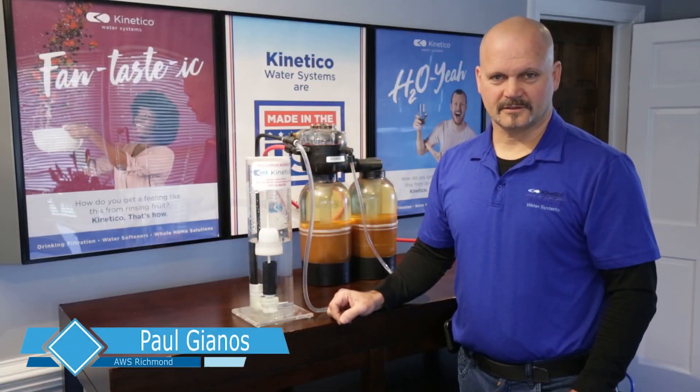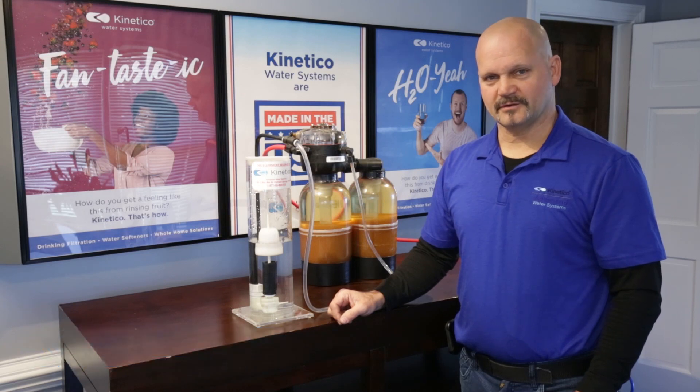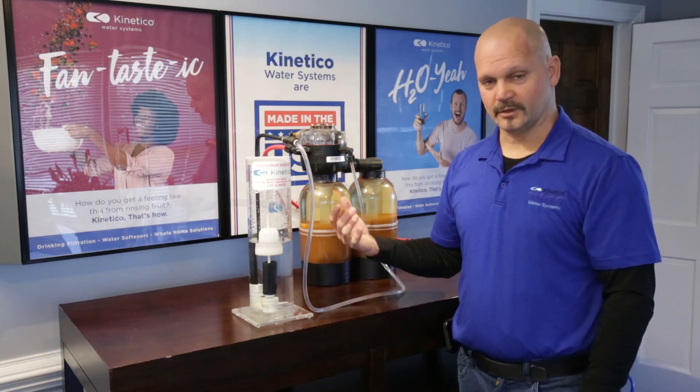Hi, Paul Giannos here with Kinetico Advanced Water Systems up in Richmond, Virginia. We get a lot of questions about the brine drum, the salt drum, where you're putting your salt in on a water softener system.